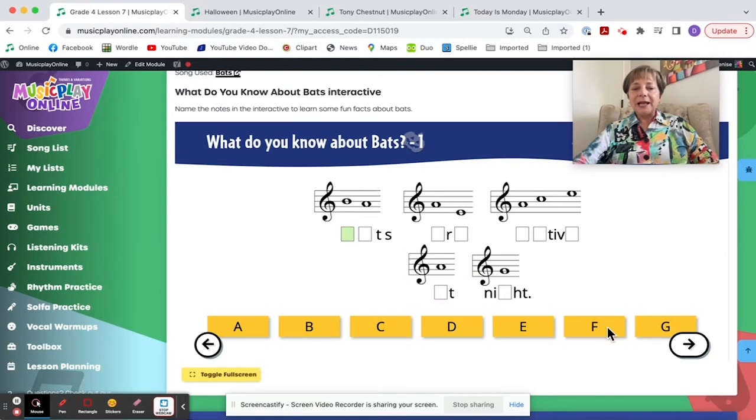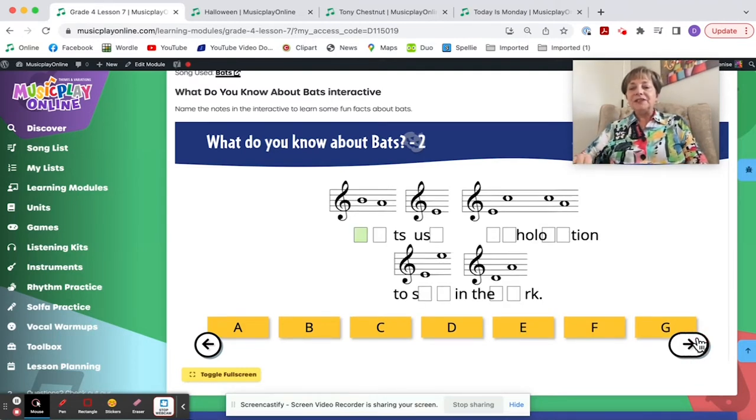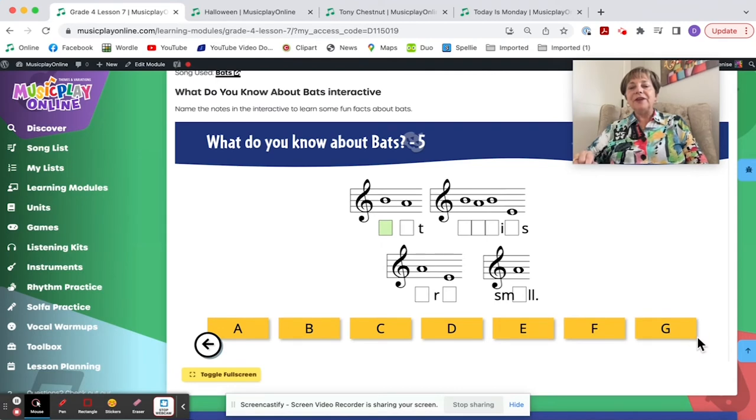This is a fun interactive activity — what do you know about bats? You name the notes to find out facts: bats are active at night. It's a fun activity to do if you have a smart board — kids come up and line up, name the notes for a word, and there are five pages with five different fun facts.